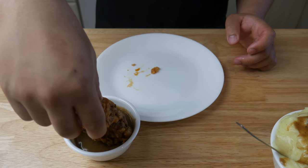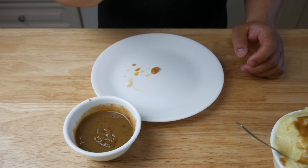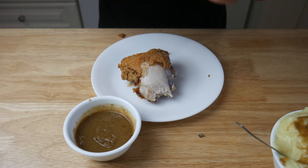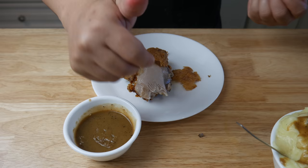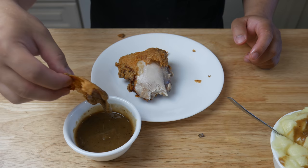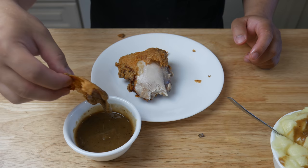Unfortunately the gravy had cooled down and wasn't as hot as it could be, but it was still good. In terms of texture, the chicken was great — crispy on the outside, moist and juicy on the inside. In terms of flavor, it was very peppery, but in a good way. The KFC I had yesterday was honestly lackluster — the chicken was soggy and not as flavorful. I'll say this: KFC down in the States is definitely a lot better than the KFC up here in Canada.